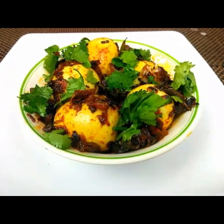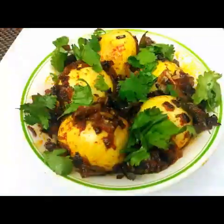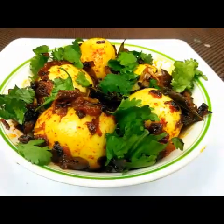Hello everyone, welcome to Sushma's Kitchen! Today I'm going to show you a spicy egg fry, which is an Andhra recipe. Hope you like it — please don't forget to subscribe to my channel.